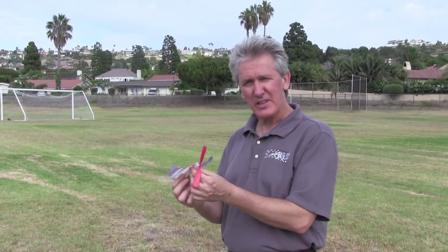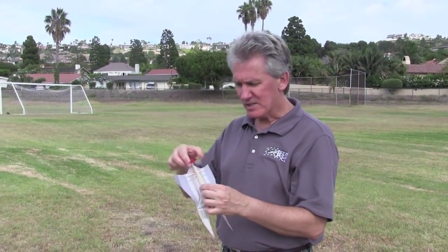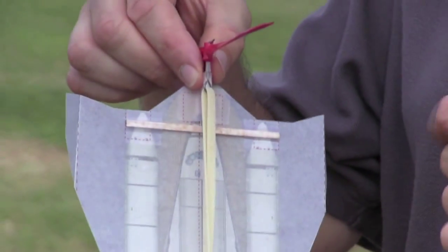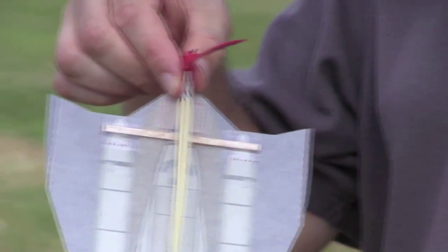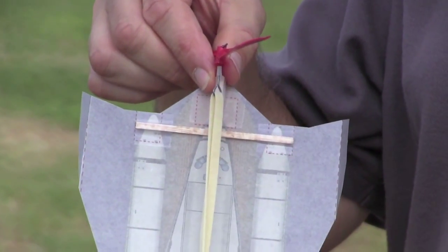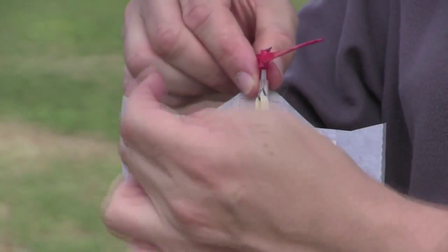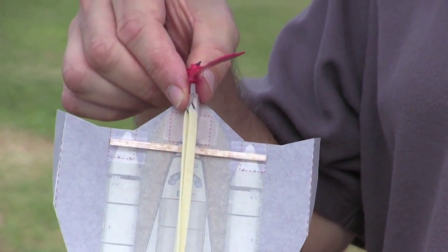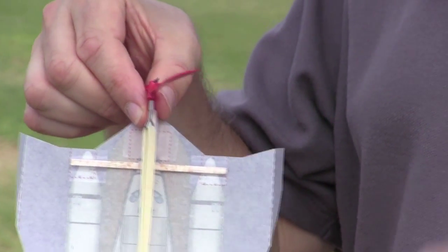Now let's troubleshoot your fun shuttle, starting with the launch. The fun shuttle is supposed to go straight up in the sky and rotate as it goes up. If it doesn't do that and starts flying like a real airplane after launch, that means we need to check our wing spar location. The wing spar needs to be located inside the little dotted lines, same for the tape that holds the wing spar. If your tape or wing spar exceeds the little dotted lines on either side, remove the tape, put the wing spar back in the correct position, reapply the tape and you are ready to launch again.